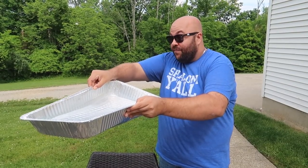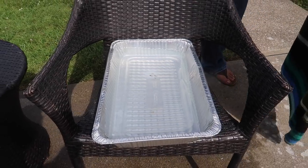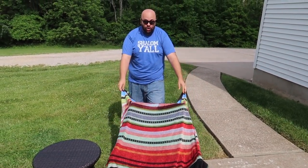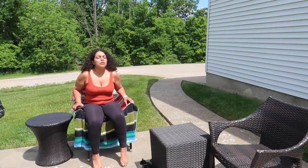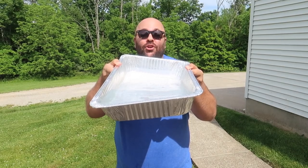You need a pan full of water and you're going to sit that down in a chair, then drape a towel over top of it so it looks like a normal lawn chair. Underneath, you've got your prank set and ready for someone to sit in it. Then you just wait for somebody to sit down. It's a fun, refreshing prank — perfect for a hot summer day.